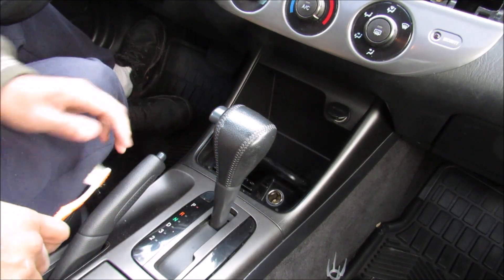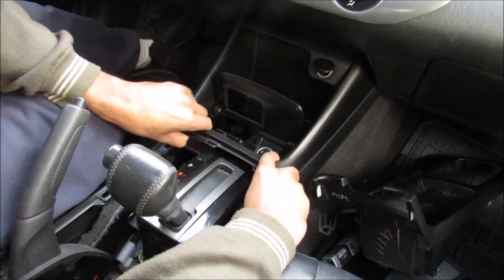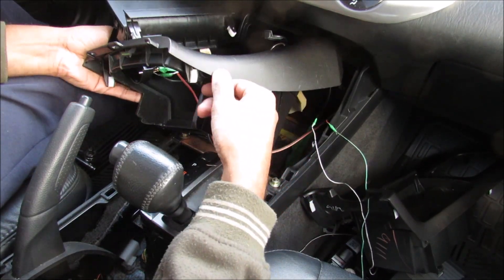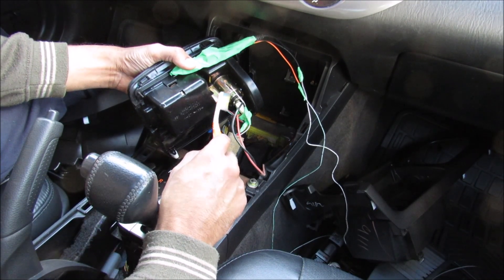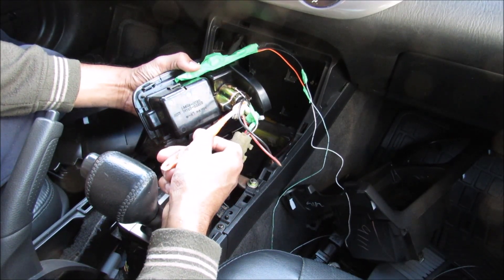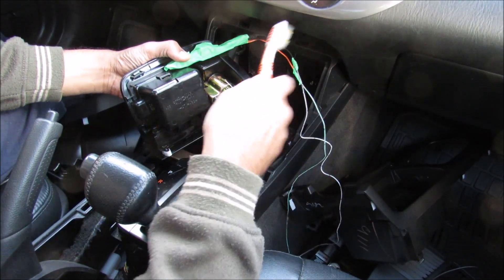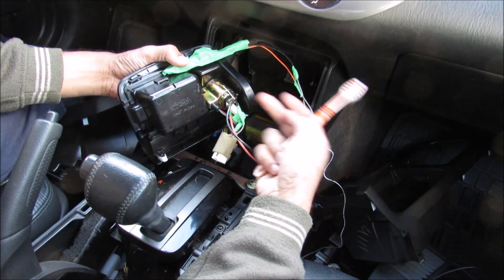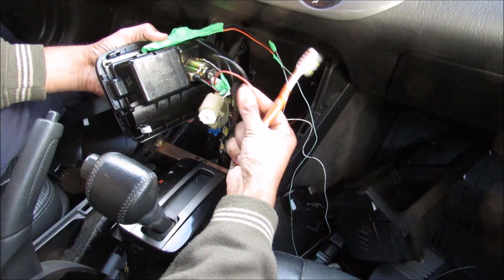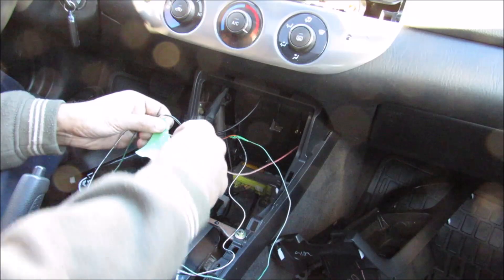I'm going to be powering the Bluetooth module off the cigarette lighter inside the center console, so I need to remove the center console next. I'll pry off the piece, pull back, remove the ashtray, and take off the console piece. Looking closely at the cigarette lighter, the outside sheathing is the ground and the inside point is your positive 12 volts. Make sure you wire up the polarity of your power inverter to match — don't flip them or you'll blow it like I did. I've made my two connections and I'm going to tighten those down with tape.